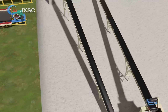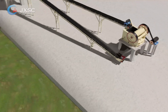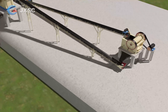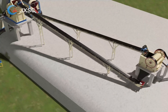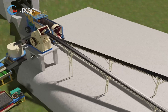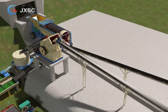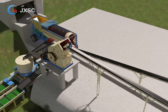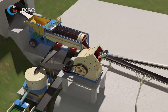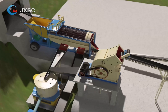The raw ore feeds into the trommel screen for washing to remove clays and to separate the gravel or stone, which needs to be crushed and ground to get the inside gold. The separated gravel can transfer to the jaw crusher by the belt conveyor. The trommel screen is designed with mobile wheels, which can easily move from one site to another site, or you can choose a stationary one.